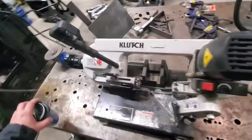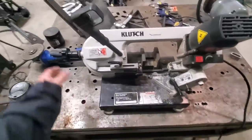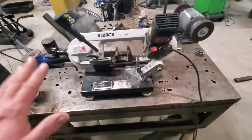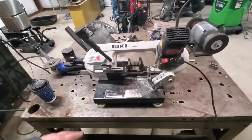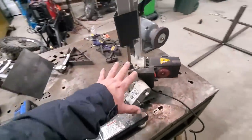Here's the short answer: go buy it. If you need a saw — if you need like the porta-band style saw — go get this one. I'm going to tell you why, because it offers a couple of things that a porta-band setup doesn't.